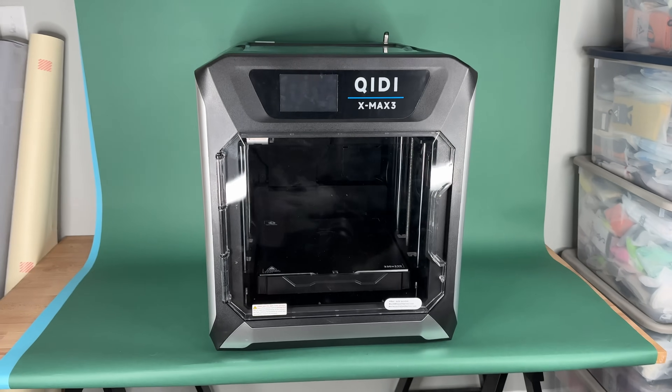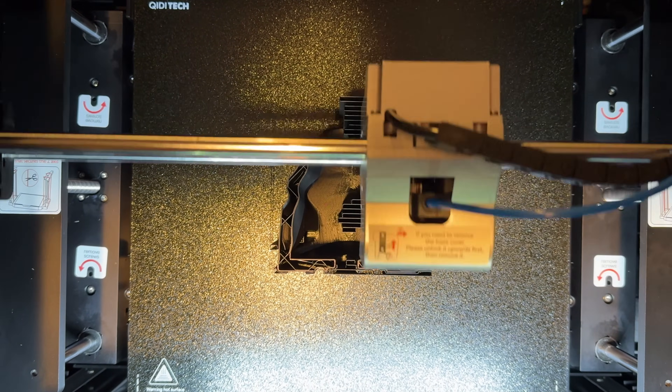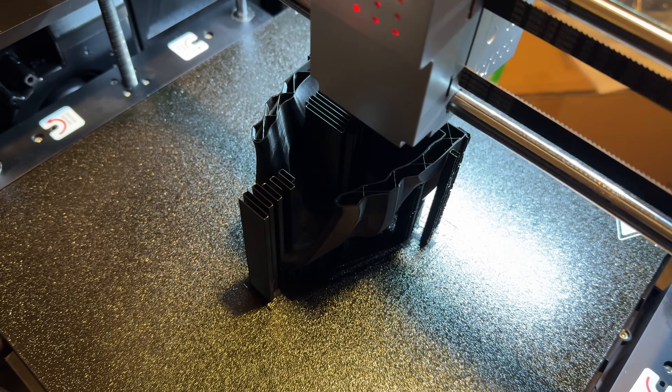First, I want to give a huge thank you to the sponsor of today's video, Chidi, who made this entire video possible. Chidi Tech's large format XMAX 3 printer is perfect for printing sneakers. It's got a 325 by 325 millimeter build plate that can build up to 315 millimeters, so you can print giant shoes in this thing. And this is the fastest 3D printer I've ever used.